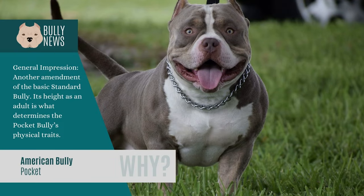The Pocket Bully is another modification to the fundamental Standard Bully. Its physical characteristics are based on its mature height. The dog shares the same breed, physical characteristics, and body type as the Standard Bully, but is somewhat shorter in terms of height. Males are under 17 inches in height at the withers, while females are under 14 inches at the withers. Pocket Bullies have a 10 to 12 year lifespan.